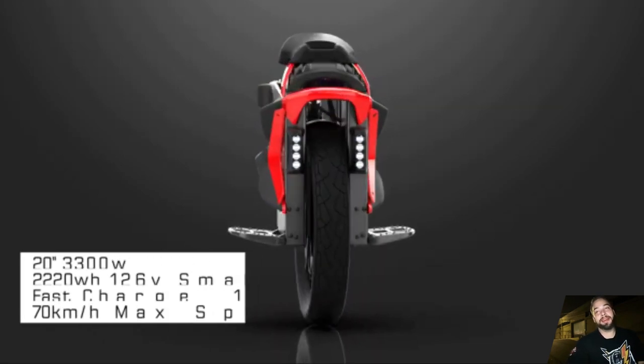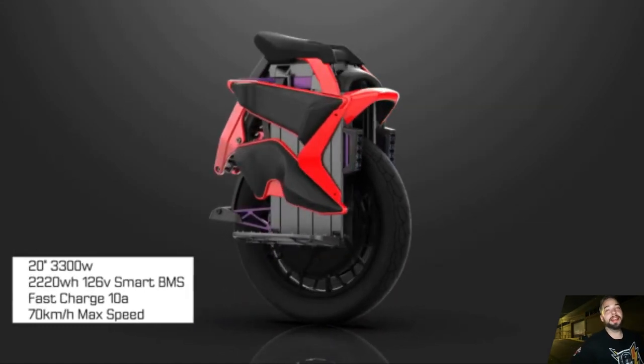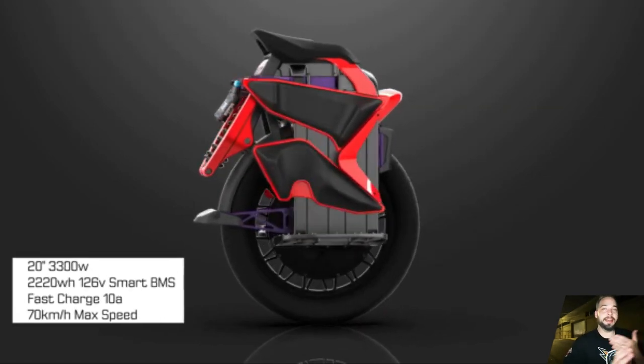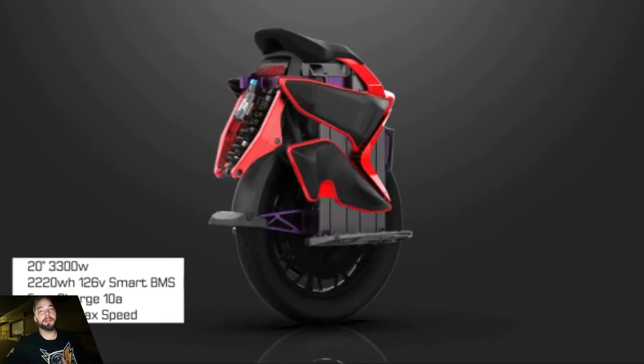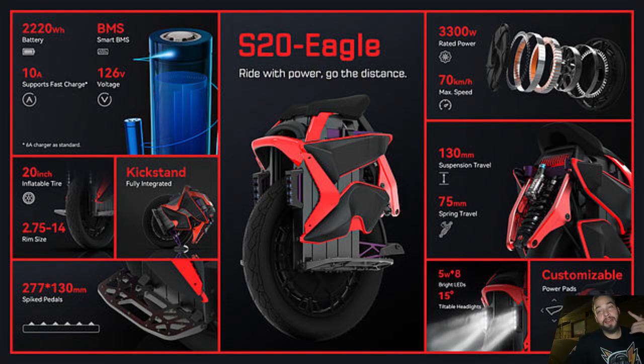Now the stats — the meat and potatoes. 20-inch wheel — that's like the Veteran Sherman, the most comfortable wheel I've ever ridden, though not as maneuverable as a 16-inch like the V12. 20 inches is a good sweet spot for supreme riding experience. 3300 watts — not that we need to ride that fast, but just to have the headroom to comfortably ride without fear of overpowering the wheel and cutting out. 2220 watt-hours — the S18 has 1110Wh, so the S20 gives twice the range. I'll estimate roughly 89 miles under ideal conditions.